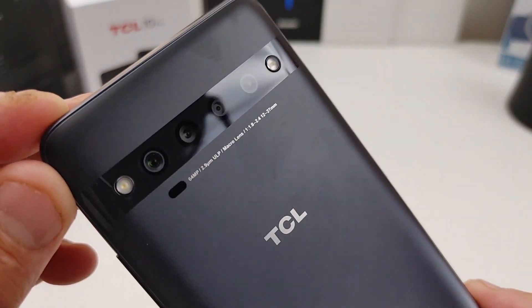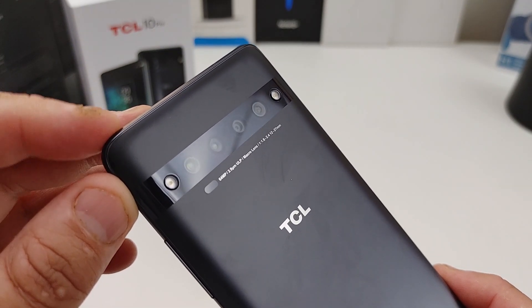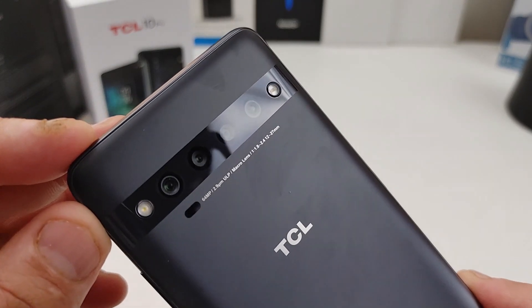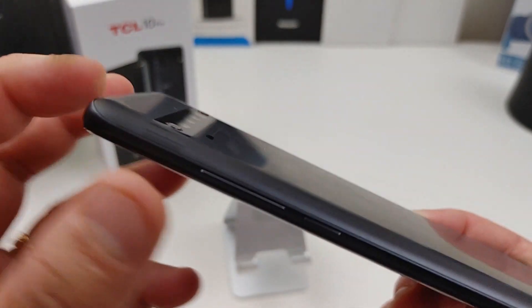You have four different lenses back here. You have your 64 megapixel main lens, then you have a macro lens. You also have a wide angle lens, and they also put a low light lens on here too. We're going to test out these cameras. Look how flush it is to the back — that's actually pretty cool.